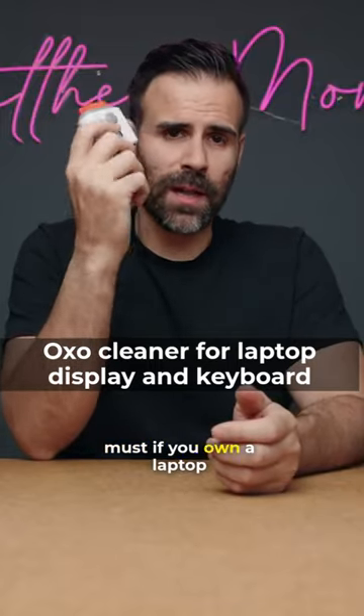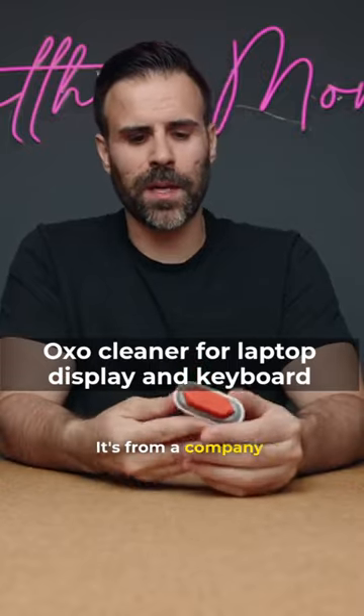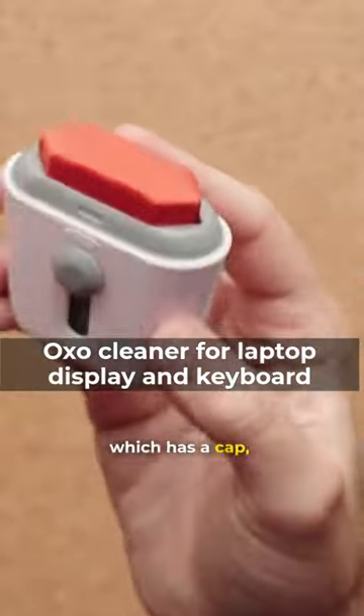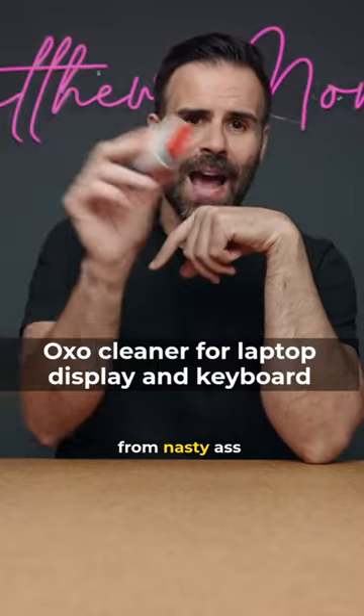This tool is an absolute must if you own a laptop that collects a lot of fingerprints or just gets dirty very easily. It's from a company called OXO and it's a two-way cleaner. The top portion, which has a cap, is a microfiber cloth, and this allows you to wipe down your display from nasty fingerprints.